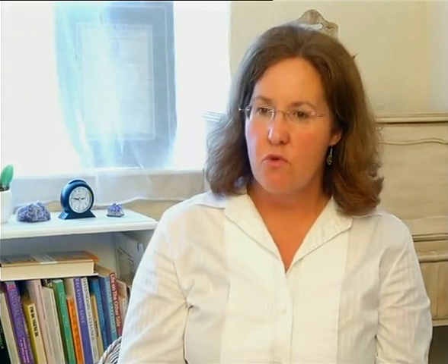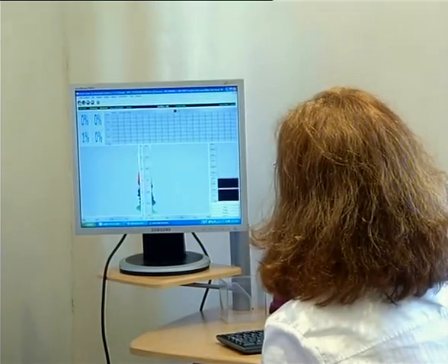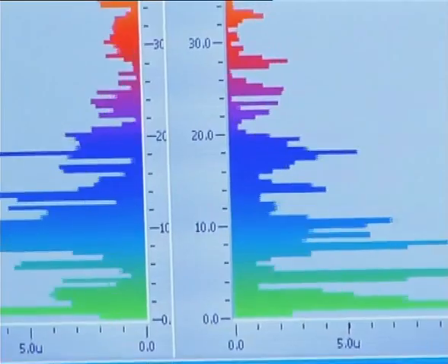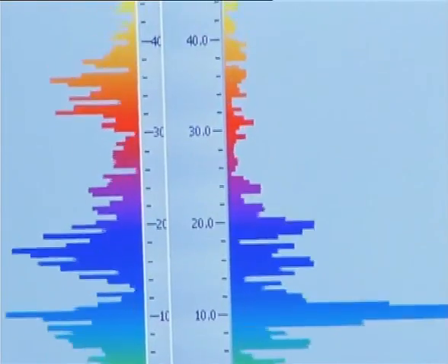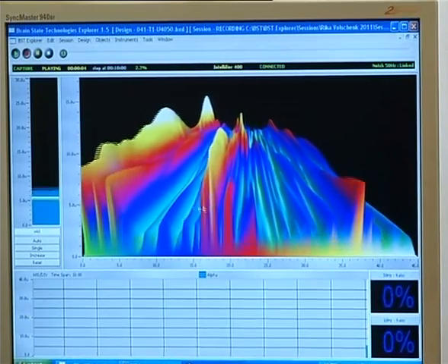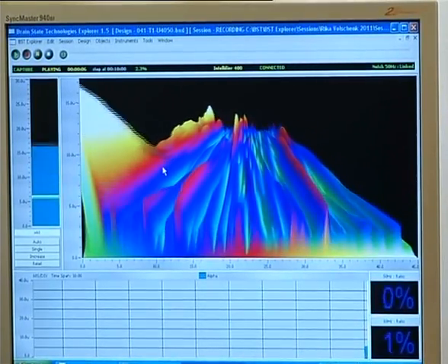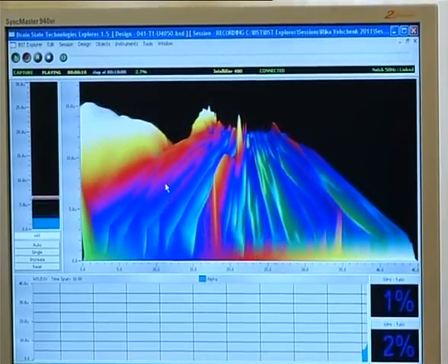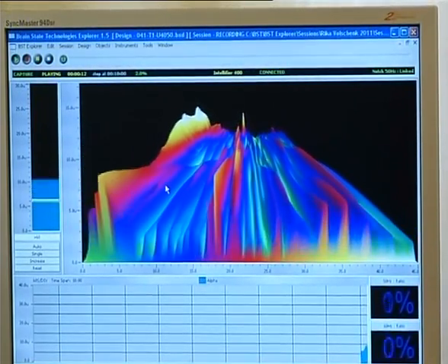So I'm going to give you the earphones and you're going to hear the sound of your brain. When your brain hears itself, it actually understands what it's hearing and it knows what to do. Over a period of the training sessions, the brain starts to understand that when it's balanced, it feels better and it functions better. This is the graph of the real-time activity of the brainwaves, and this is the activity that's being translated into sound as it's training.